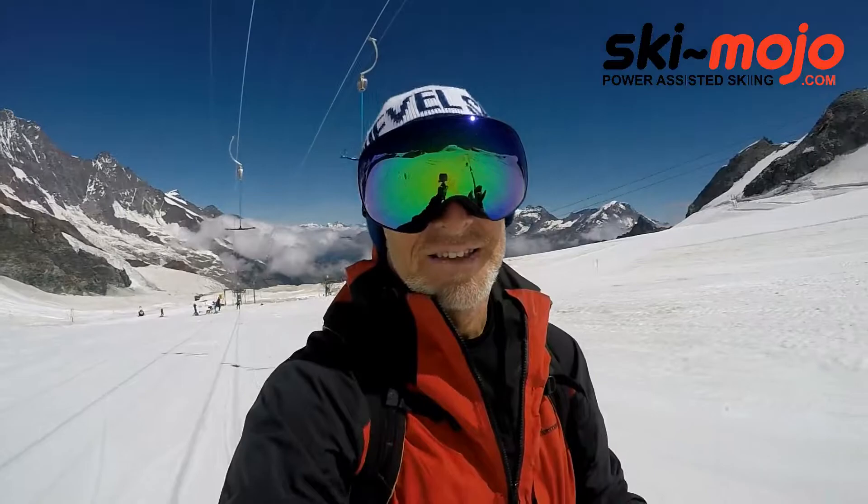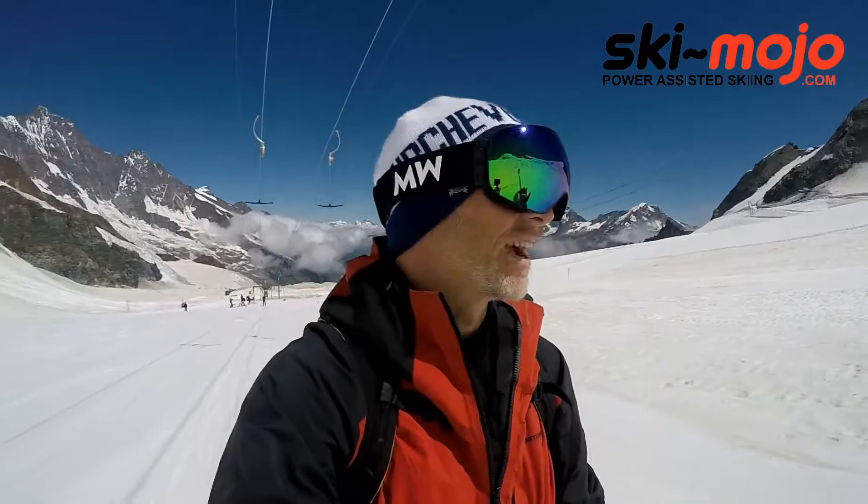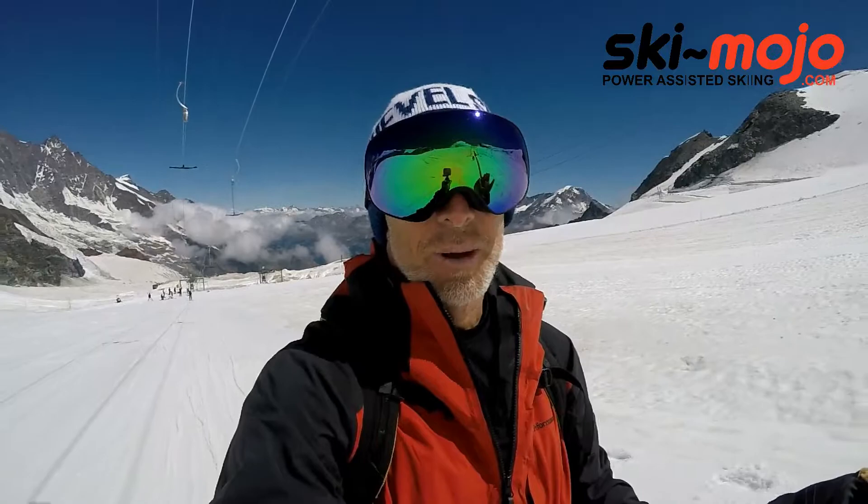Hi there, this is Ian Martin from Skipedia and the Ski Podcast. I'm out here in Saas-Fee summer skiing, trying out the glacier - pretty glorious it's been too.